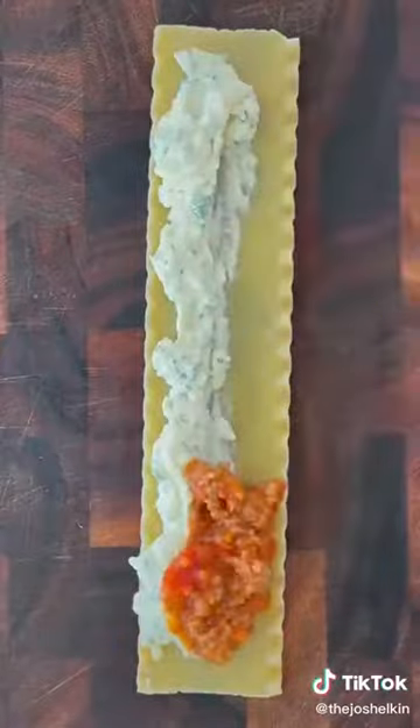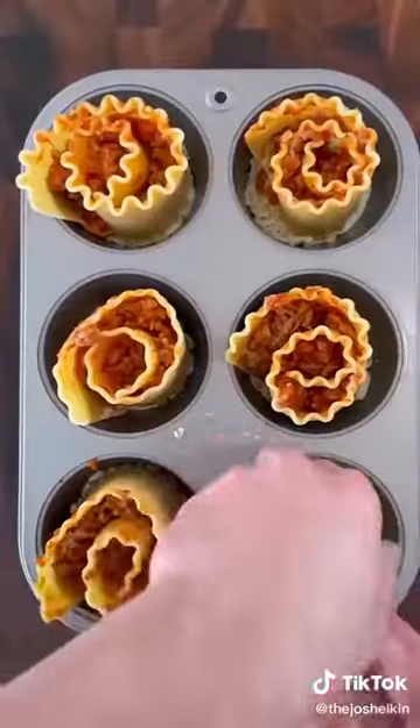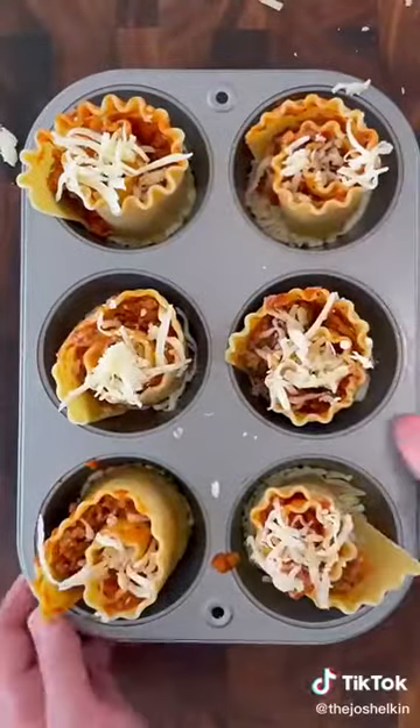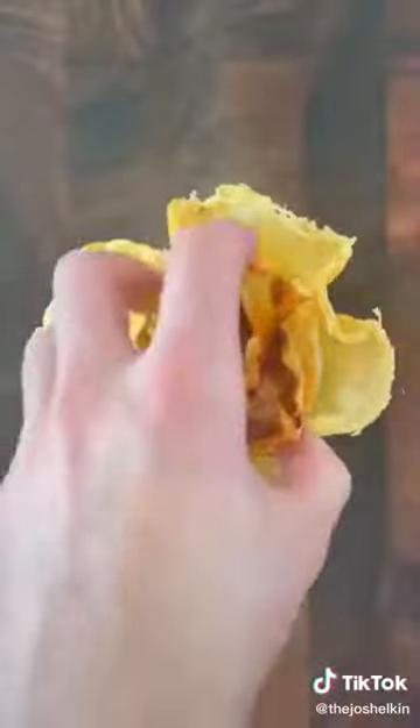Lay down a cooked lasagna noodle. Add some of the ricotta filling and your favorite marinara or meat sauce, then roll up the noodles and place them inside each one of the cupcake slots. Sprinkle on some more mozzarella. Bake at 400 for 20 minutes. Garnish with parsley or chopped basil, then place it in each one of the parmesan cups.